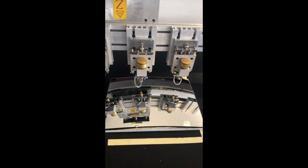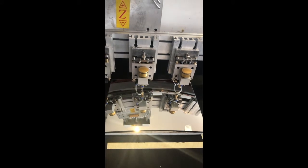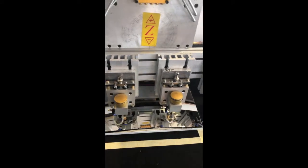The CAD or DXF file is loaded into the computer, which drives the CNC cutting machine. Once loaded, the machine will cut as per the design, on as many occasions as you wish, within one-tenth of a millimetre.